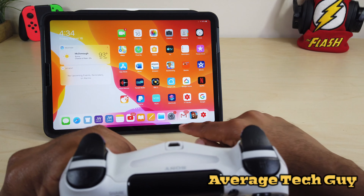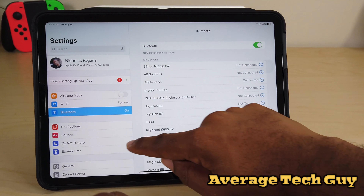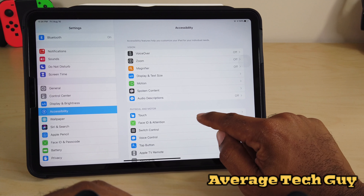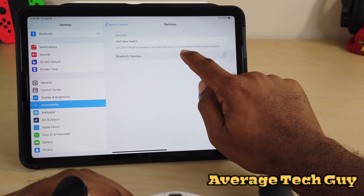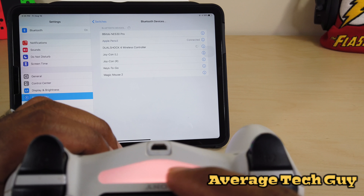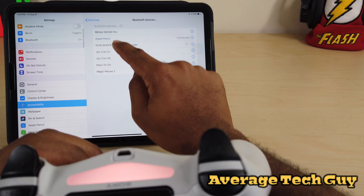There we go, we are now in pairing mode. Once in pairing mode, go to your Bluetooth settings. Actually, go down to Accessibility, then go to Switch Control, then Switches, then Bluetooth Device. From there, just hit it as it pops up. The light is going to change to this amberish, reddish, pinkish color, and you will be connected.